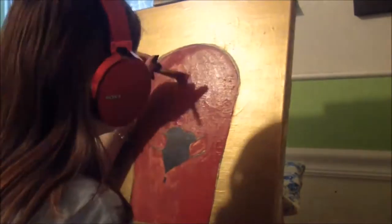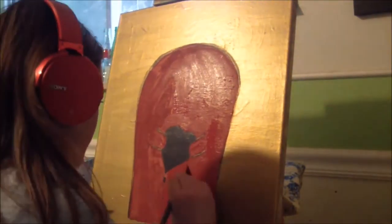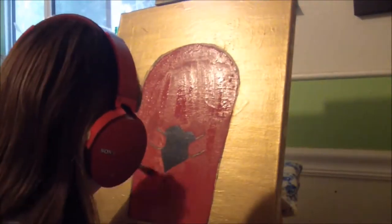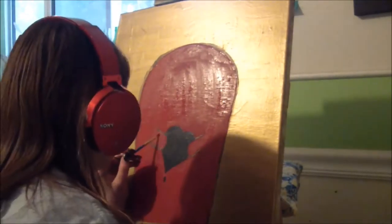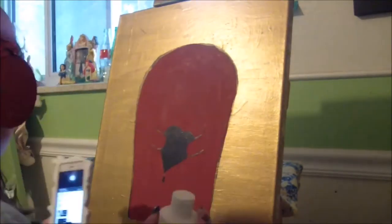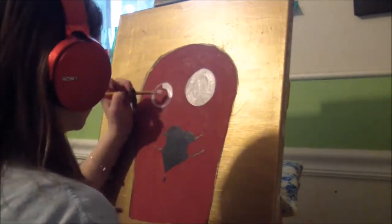It took forever to get that color — I was mixing like five different reds and a few purples to get it. It kind of looks like my headphones, which are huge and stand out like a sore thumb. You're probably wondering what's up with my easel — the top part broke off one time and I was really sad about it.